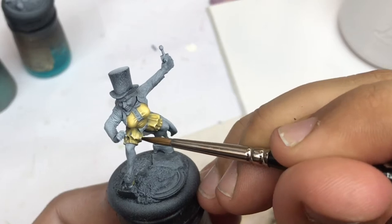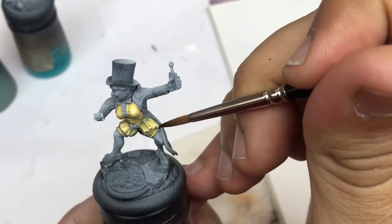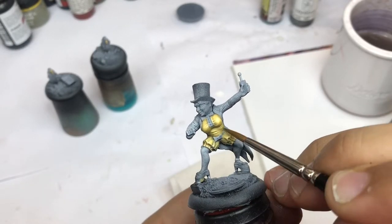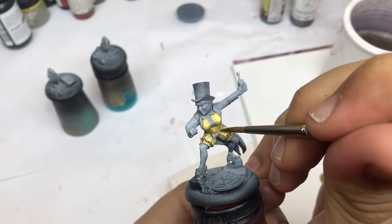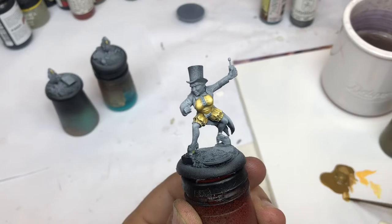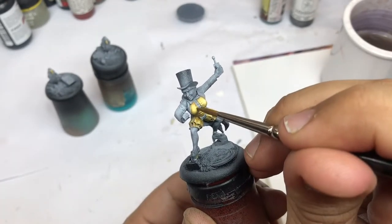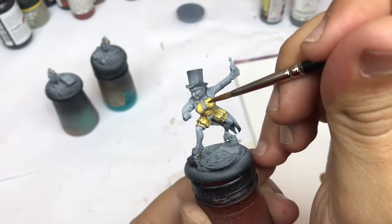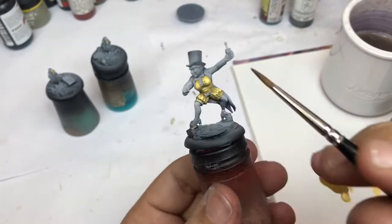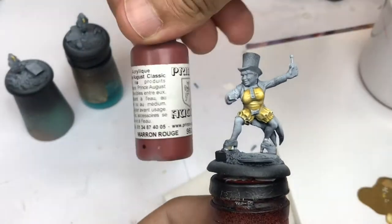I come back with just some ivory for the final highlights on the yellow part. Now I start the shadows using the Whiskey color from Procolor — this is a range used essentially with a brush. I take care not to touch the illuminated surfaces, keeping it just in the shadow areas.